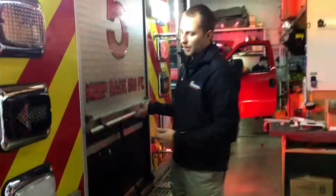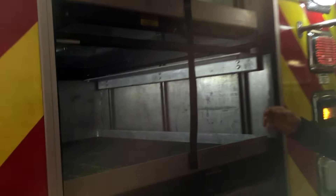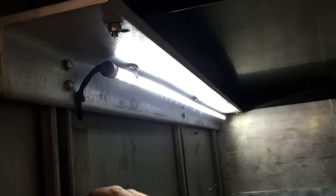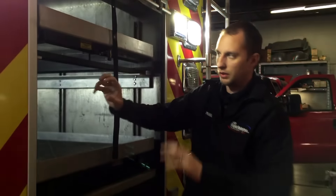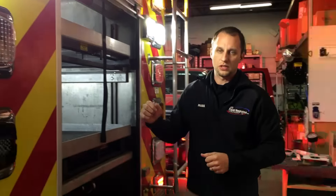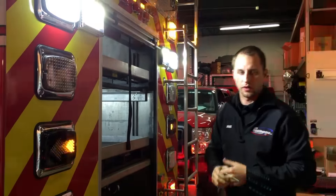Another thing we did on this vehicle is change over all the interior compartment lighting to LED as well. Before, it was just halogen lighting stuck on with Velcro. Everything has been changed over, permanently mounted, and it looks great. We use FRC strip lighting for all our compartment lighting — a very nice, clean install.